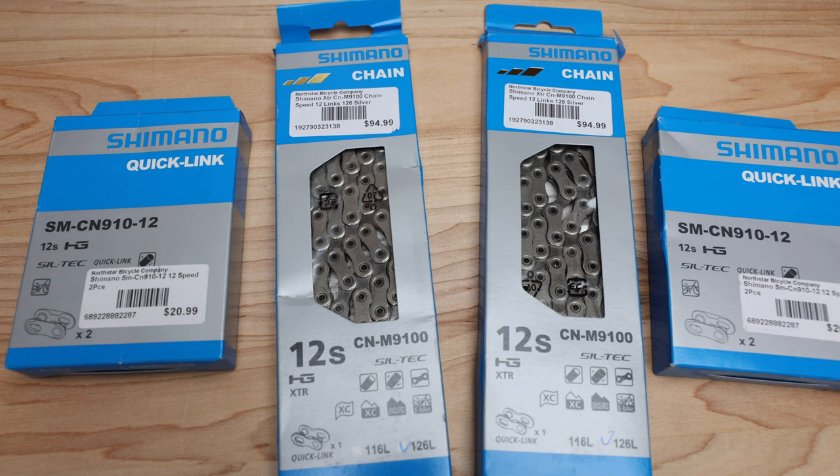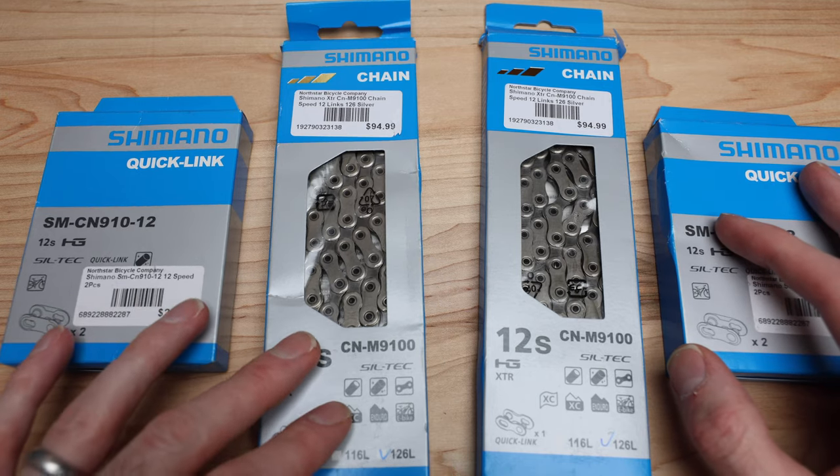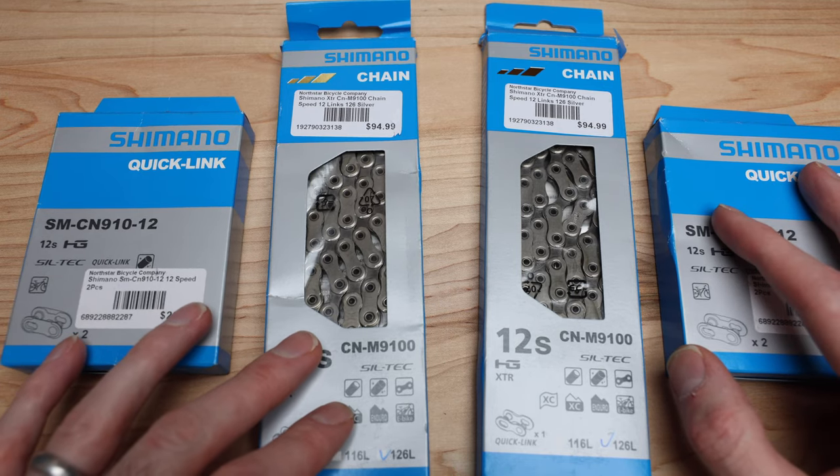What's going on guys, Mitch here, and today we're taking a look at a couple chains that I was able to snag on Black Friday for the Tarmac SL8.